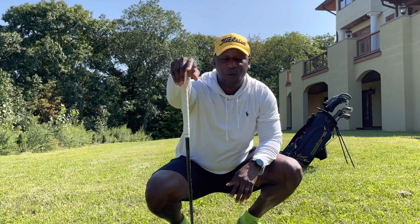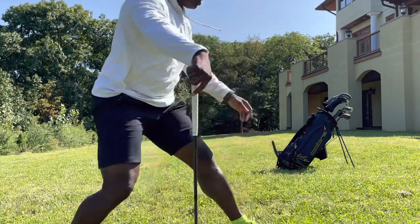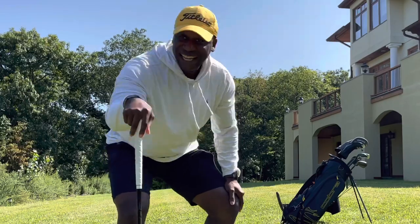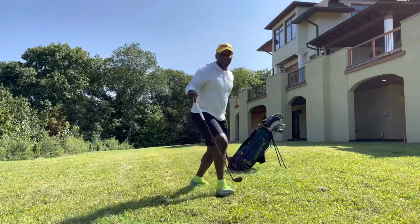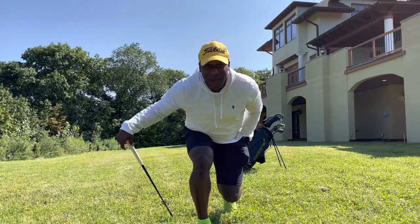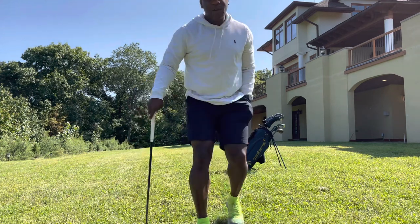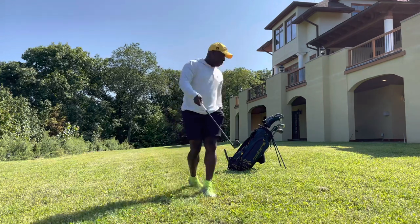From about 30 to 40 yards away, I'm gonna see if I can get one of these balls in a pocket of my golf bag. You already know who it is — it's your boy Joe Willie from Playbag Golf. Please like and subscribe, hit the notification bell, and let's go.